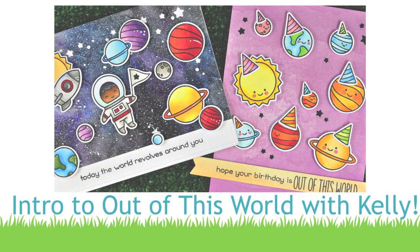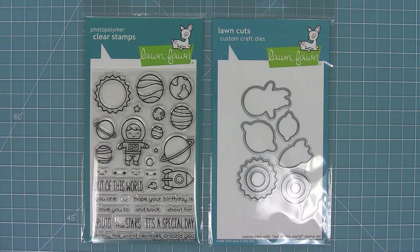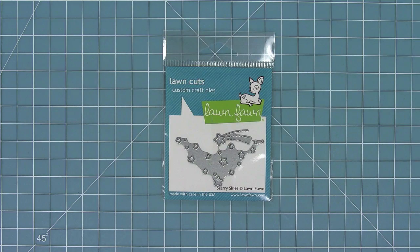Hello and welcome to another Lawn Fawn video. Today we are introducing the brand new stamp set Out of This World and its coordinating dies, and we are also introducing this cool little background builder die called Starry Skies. So let's go ahead and check these all out.